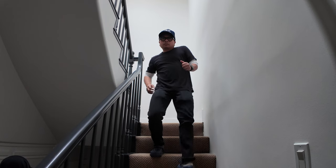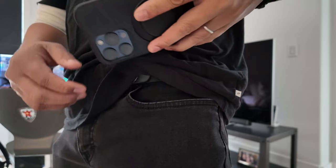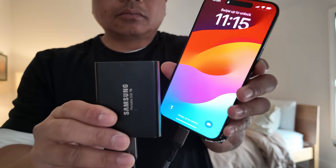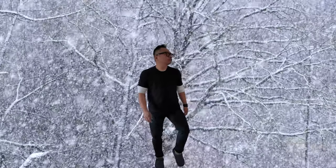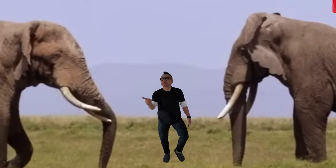In a world where one man can have a camera with him at all times — and in that world where one man can shoot ProRes log footage by attaching an SSD drive to his phone so that he can control the color of his footage — that same one man sought a solution to his dilemma. He traveled across the world, braved the snow, fought the storms, and even overcame wild animals to finally find this.